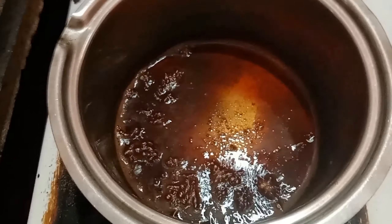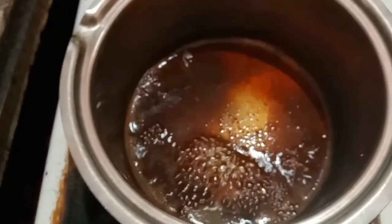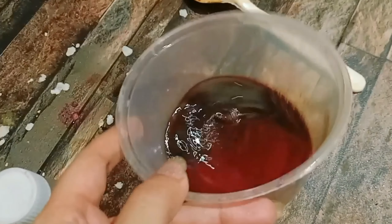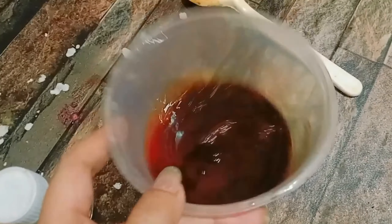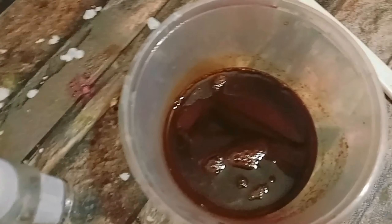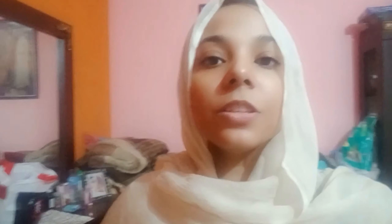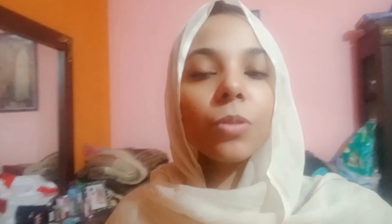I can add some water. Look, there is more water than needed. This has a nice watery consistency. We need to reduce it a bit from the sides so we can keep it at the right level.